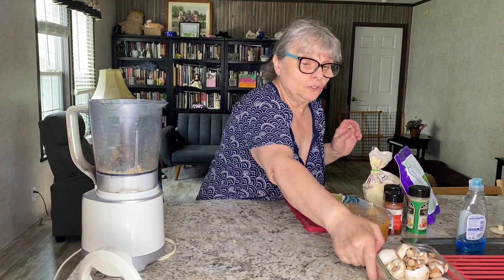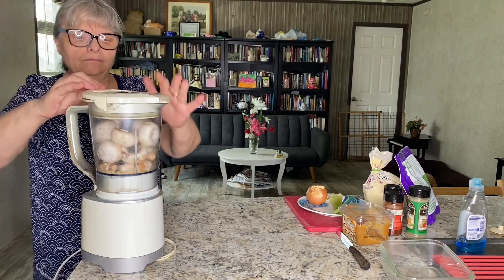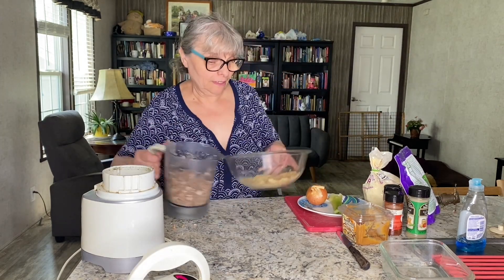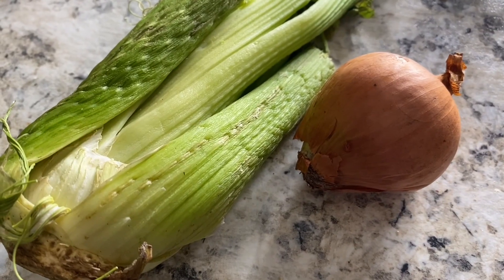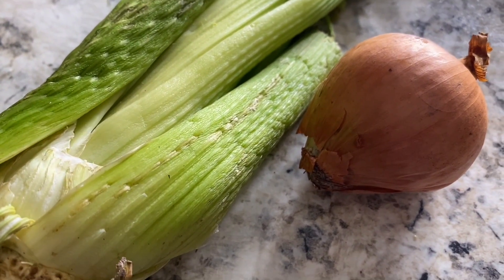I'm going to add white mushrooms — two cups. I'm going to add them in with my walnuts now.